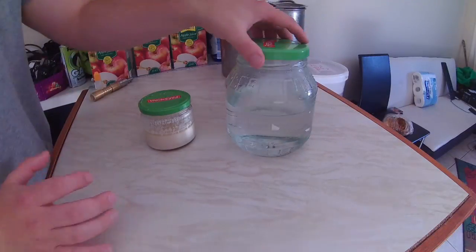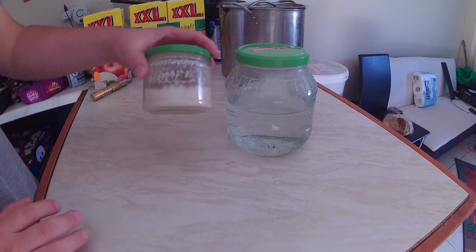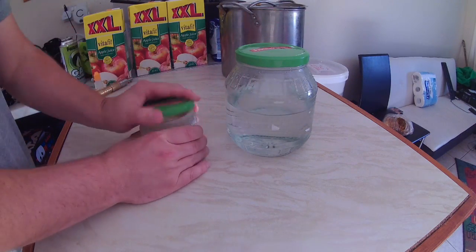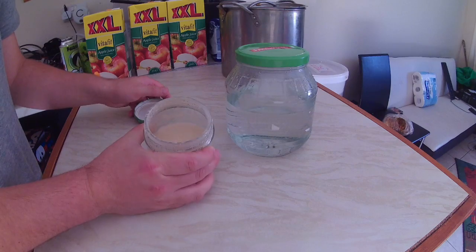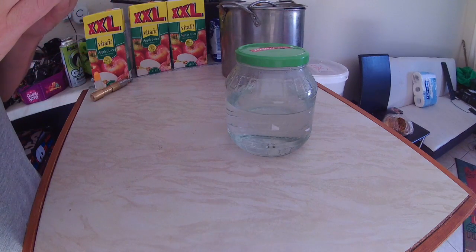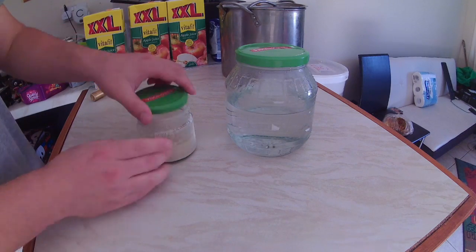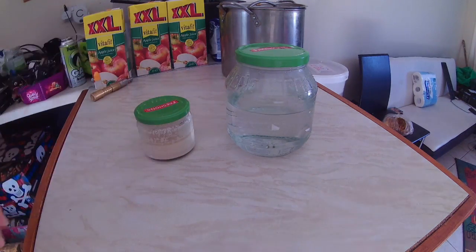Three days later — nothing. Nothing at all. Whereas the sourdough has life and activity in it. So it is a sourdough. It may not be a complete waste — we could use this — but I'd rather cultivate some different yeast.